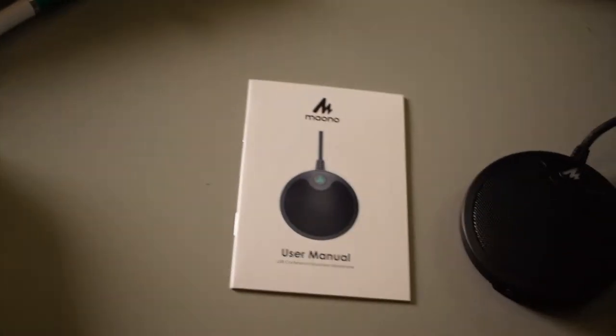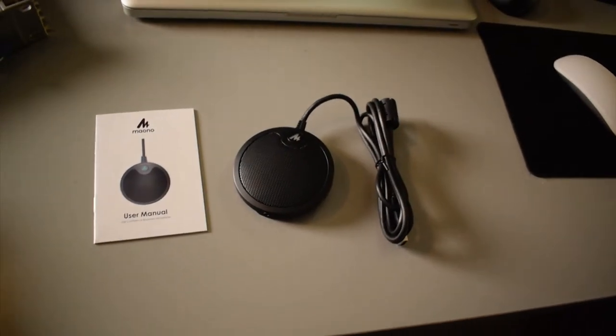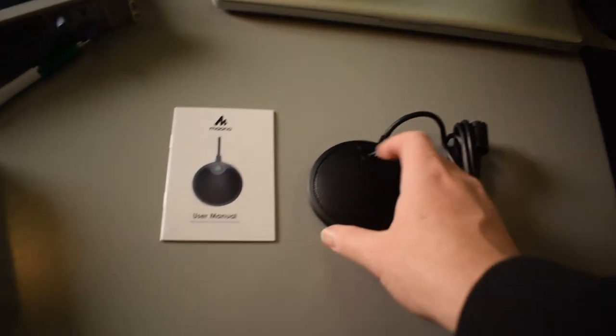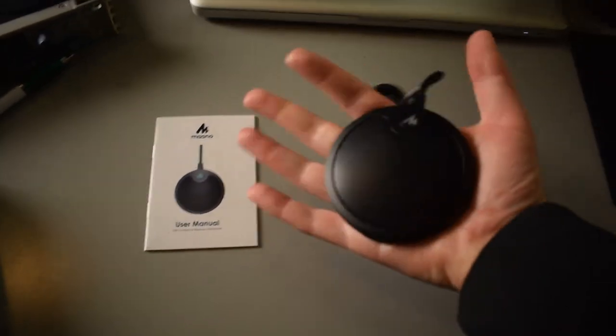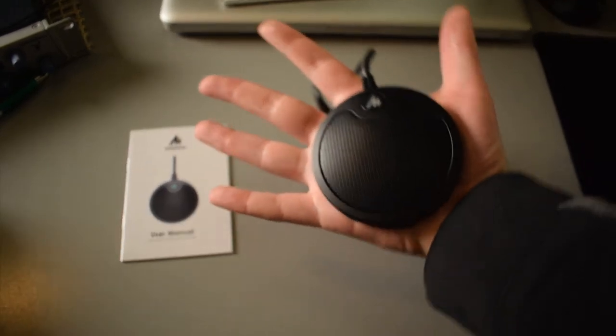Inside the box, we got the user manual and then the actual microphone itself. I just got to say, it's a lot smaller than I thought it was going to be — this is it sitting in the palm of my hand. It's roughly about the size of the palm of my hand.